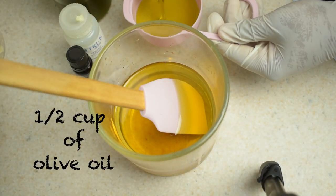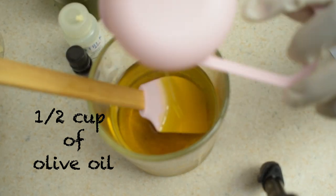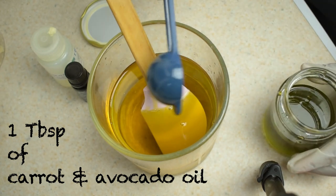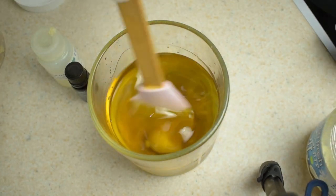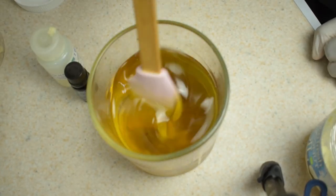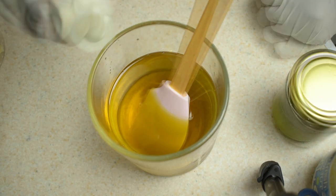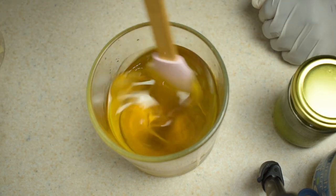Once the butter is completely melted, you add half a cup of olive oil, one tablespoon of carrot and avocado oil, one tablespoon of coconut oil, a few drops of vitamin E oil, and about 20 to 30 drops of peppermint oil. Then you stir until all the ingredients are completely incorporated.